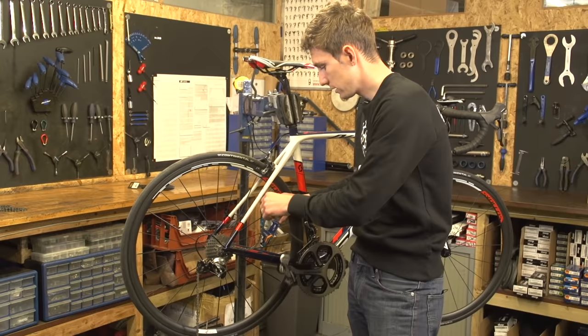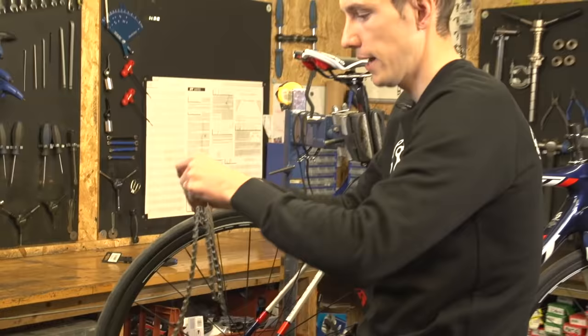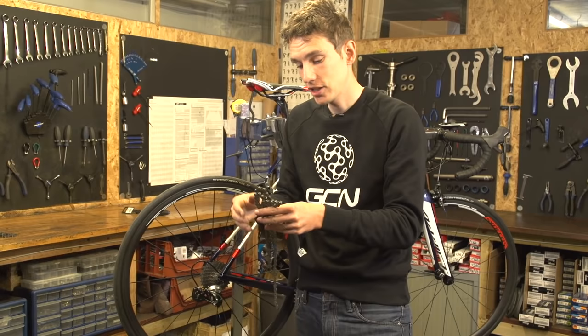Now, carefully pull the chain off the bike. This isn't destined for the bin quite yet — we need it for one last job, and that is to check the length of the new chain and match it up with this one. Now, over to the workbench.